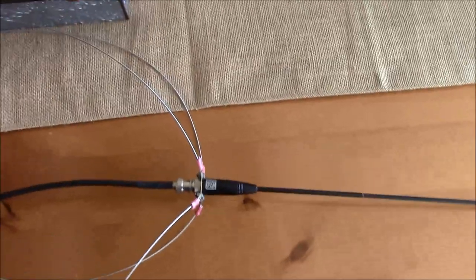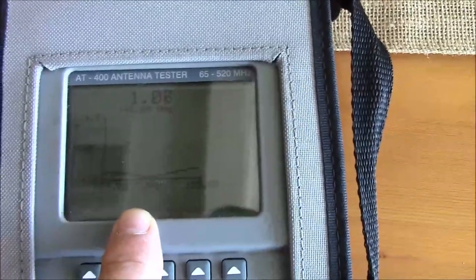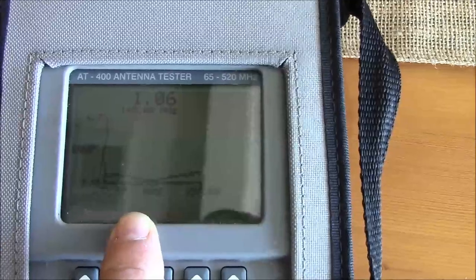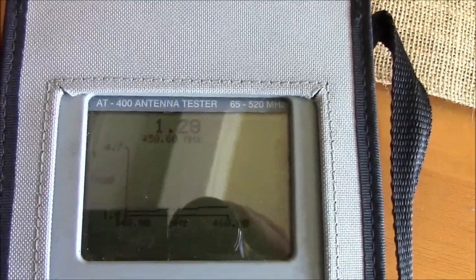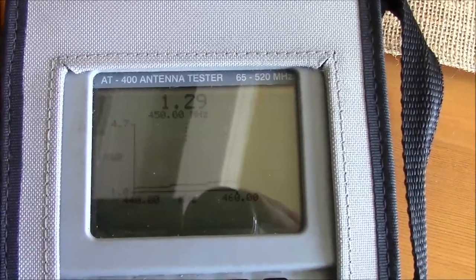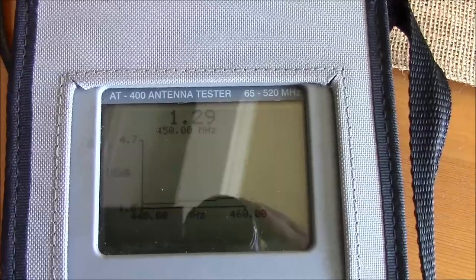Here's our ground plane kit attached to a Nagoya antenna, with our jumper running back to our AT400. You can see that its resonant point is doggone perfect, as opposed to the Ebre's — the Ebre's is not totally ridiculously out of resonance, but it shows you the difference. This is the Nagoya antenna's performance on UHF. As far as resonance goes, the antenna is good to go.